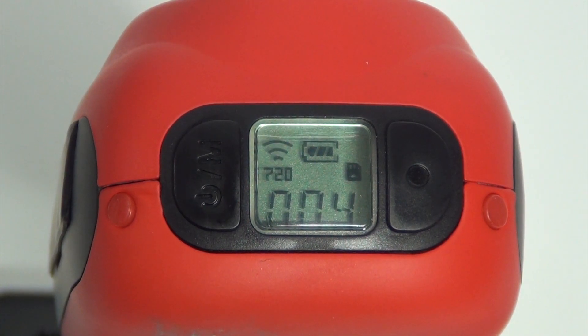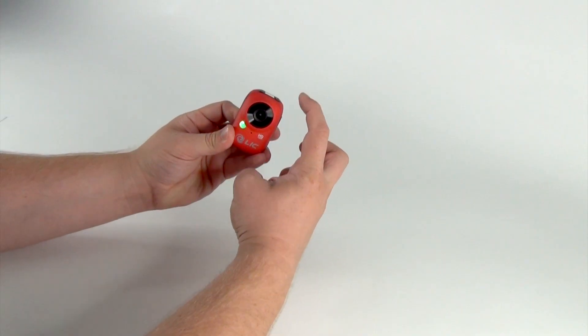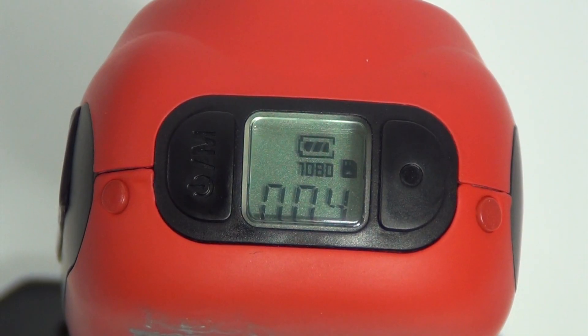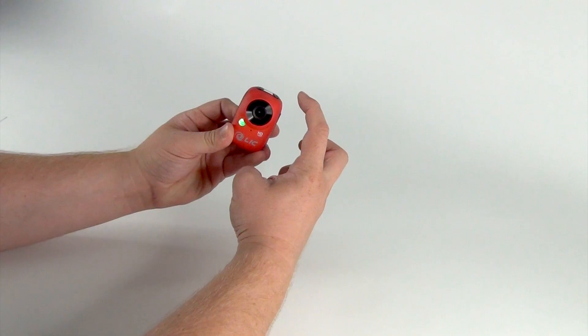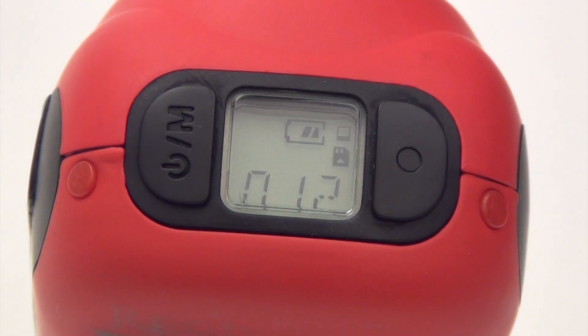It will also display 720 on the LCD screen. Push the power button and the mode will change to 1080. You will see the light has changed to green and the LCD screen shows 1080. Push the power button again and the mode will change to still image. The light will now be red and the LCD screen will have a box in the upper right corner.